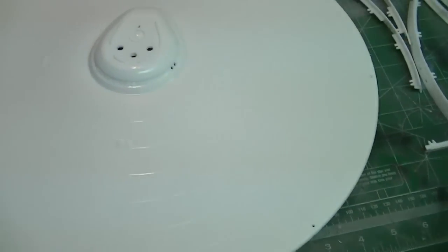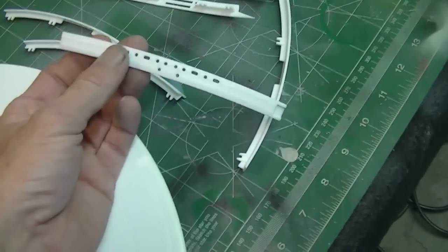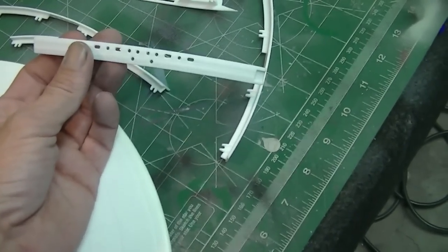I've got my saucer set up here and I've been scuffing this down with some 320 paper on the top side, getting this all ready for paint. I'll be doing the same thing on these individual parts here. I've been using my hobby knife to remove all the excess flash from the sprues.